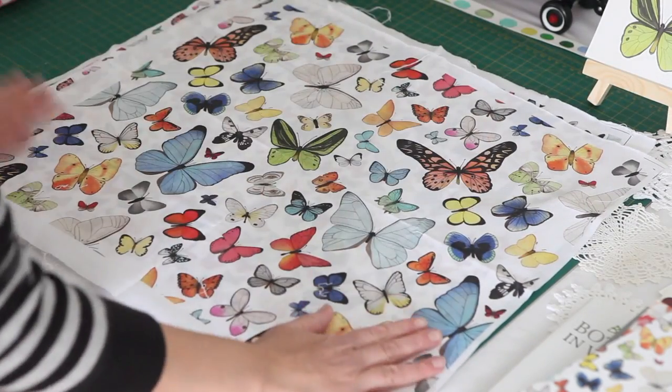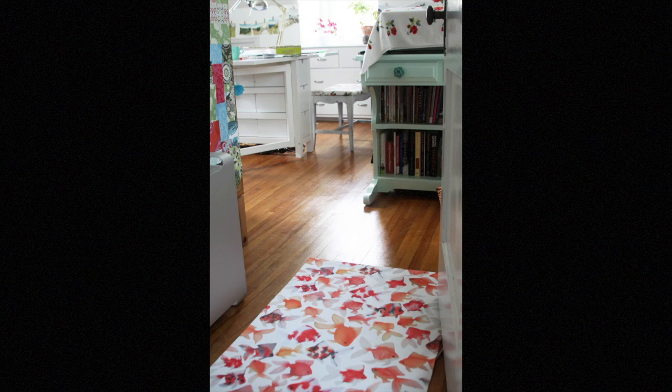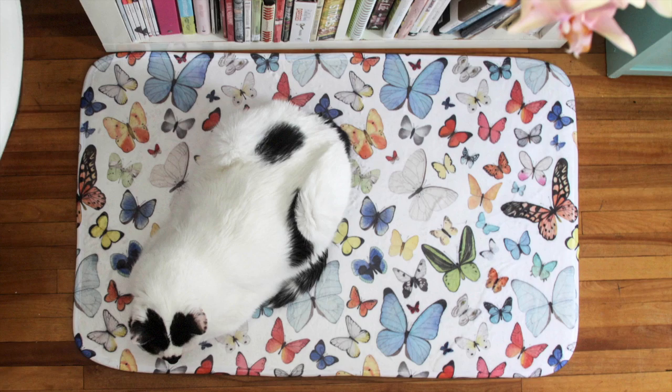It took me a long time to reclaim my creativity and begin learning how to paint. And now I'm passionate about encouraging you to embrace your creativity and to discover your joy — seeing your own artwork on fabric and on products is such an exciting and satisfying thing.